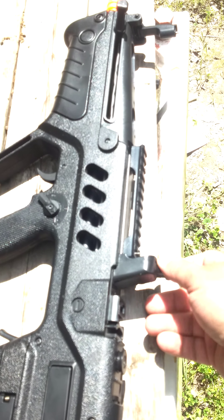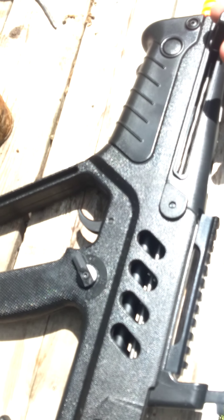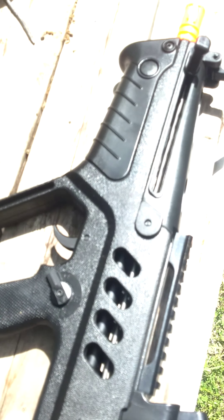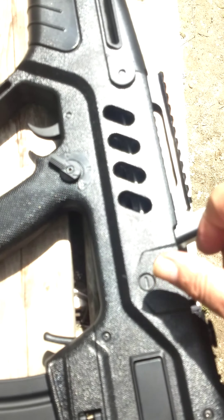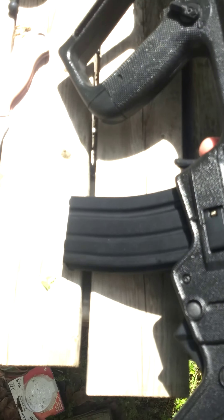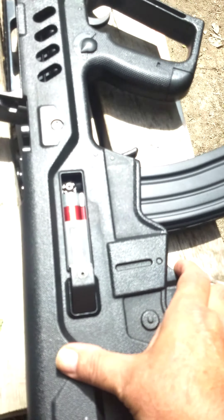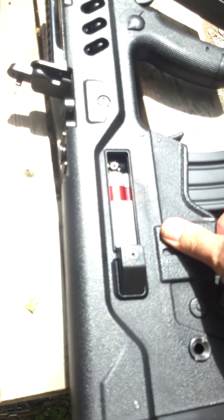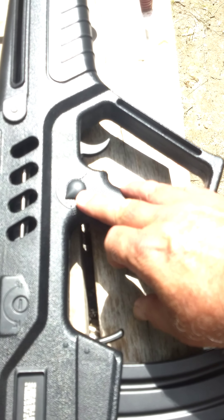It does have very interesting flip-up sights, up and down, and a charging handle. Push that little button right there to slide that handle off — that's where your battery goes. Here's your selector switch. You've got to get used to it. Clip fits in here. If we flip it over, you can shut that by pushing this button. And there's your clip release right there. You can see what modes are in right here.